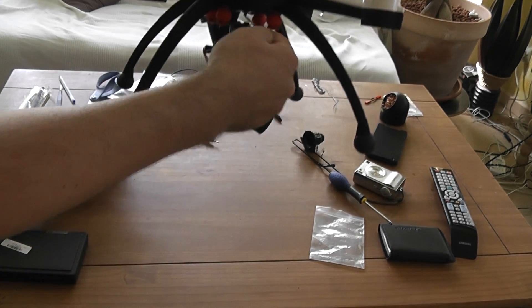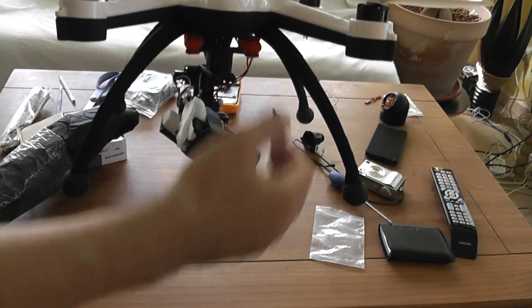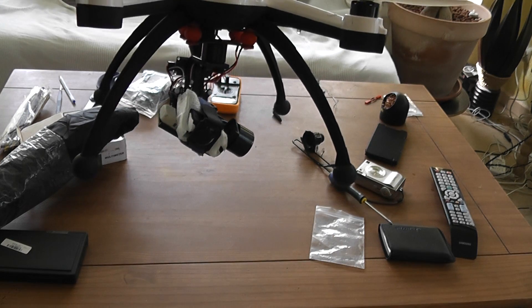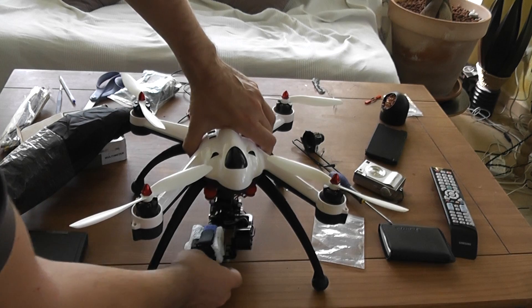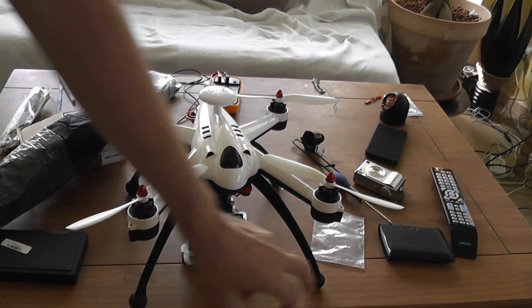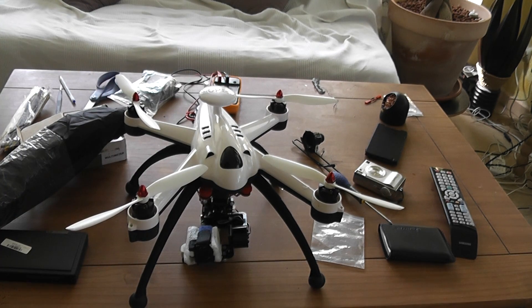The problem is that the gimbal requires close to 15 centimeters of ground clearance, and unfortunately the Flying 3D only has 13 to 14 centimeters. That means the last part is touching the ground, so you need to elevate the feet to install this gimbal.